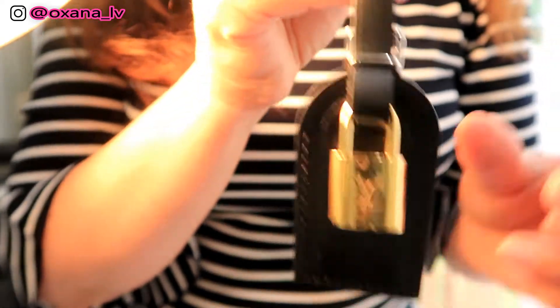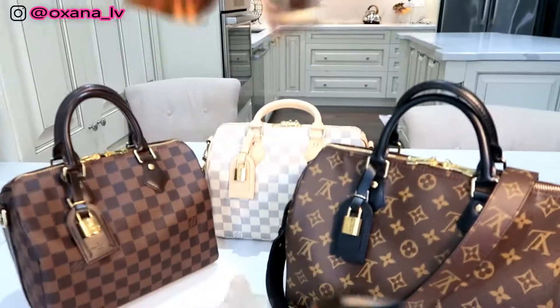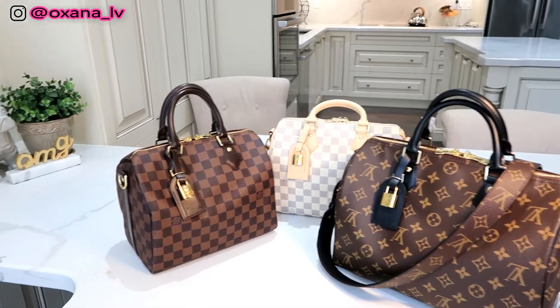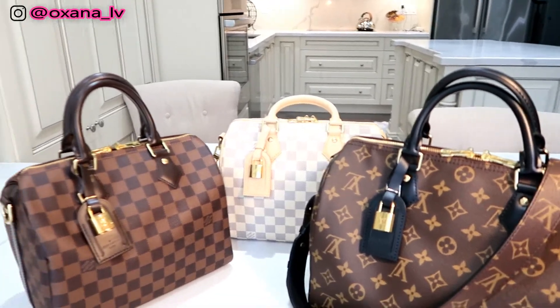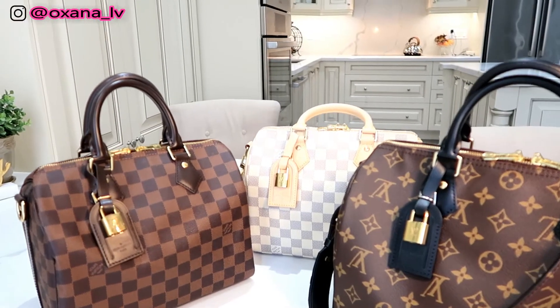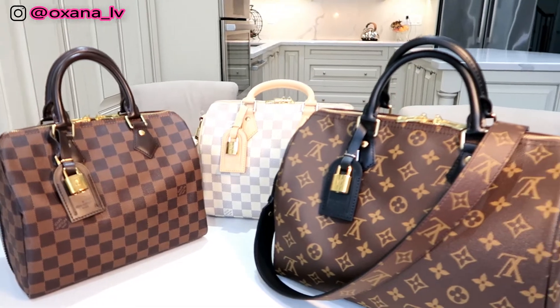It has substantial weight. Now I'm going to strap this luggage tag to my bag. Here is my gorgeous trio — three of my purses with all the luggage tags I made. I think it looks absolutely gorgeous. Let me know below what you think. I hope you enjoyed this video and found it useful.